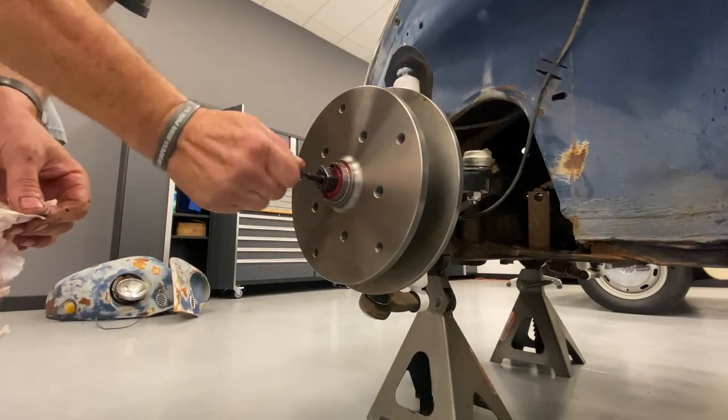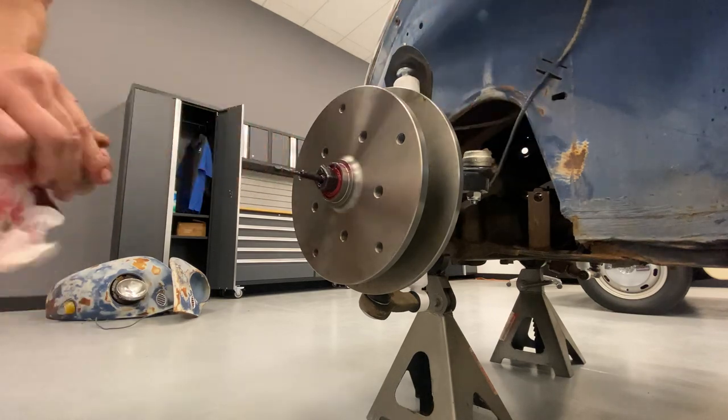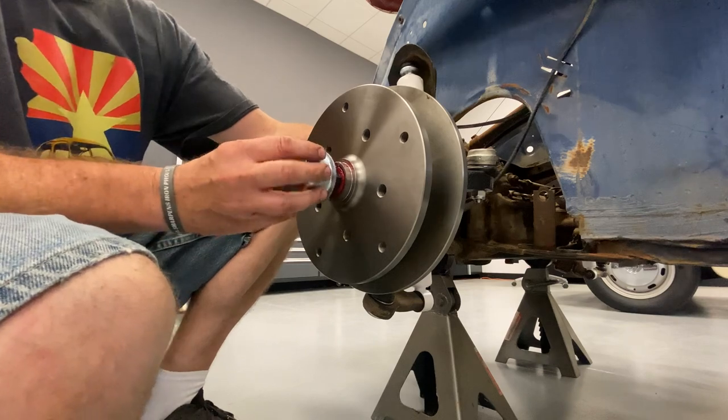After disconnecting the cable from the speedometer, the cable itself works just fine. It might be the speedometer that's locked up, but either way the cable works. The speedometer, not so sure.